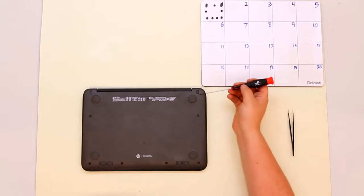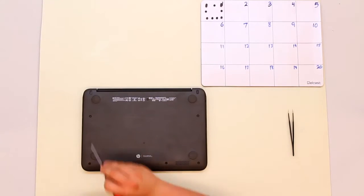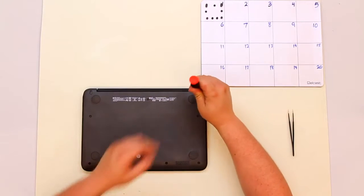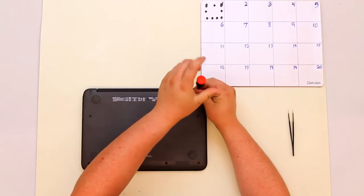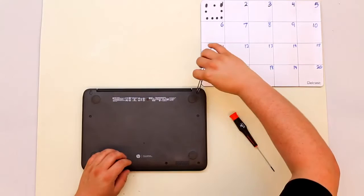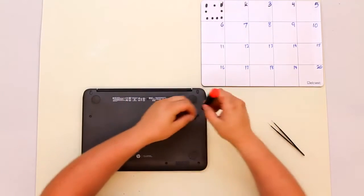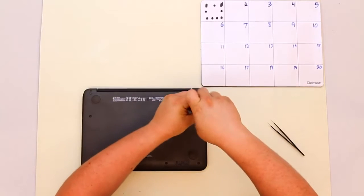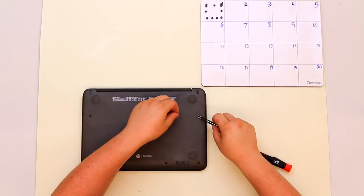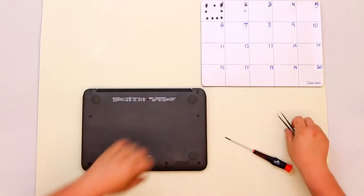The second step of the teardown of the HP G4 is to remove all of the bottom screws. There are nine of them and they are of varying sizes, so make sure you do not mix them up. Make sure they go in order on your mat. This will be done using the number two screwdriver and a pair of tweezers to pull them out once they have been removed. You will need a little bit of pressure on top of the screwdriver so you don't strip the head of the screw.